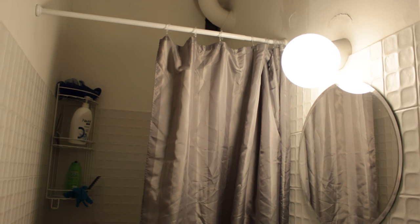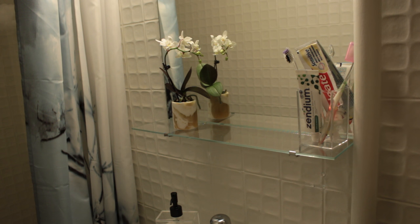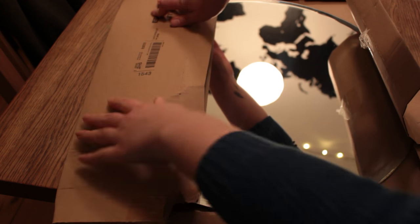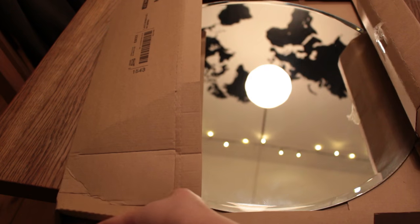If you have a small and annoying mirror and you're able to, change it into something much larger — this will also make the room seem bigger. Again, decorate it with anything that can keep up with the heat and moisture. And if you're not allowed to throw the old bathroom interior away, store it somewhere safely — you don't want seven years of bad luck, right?